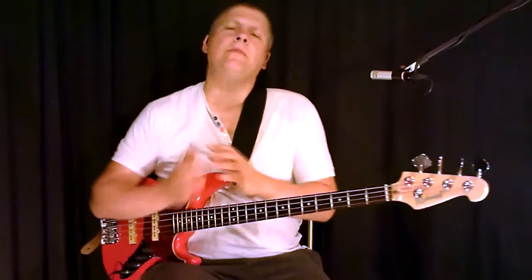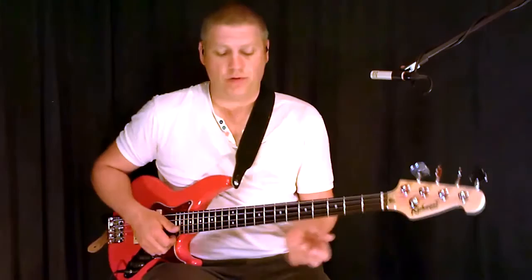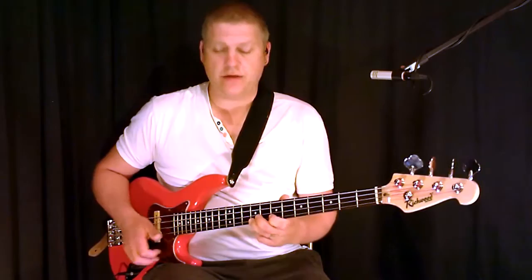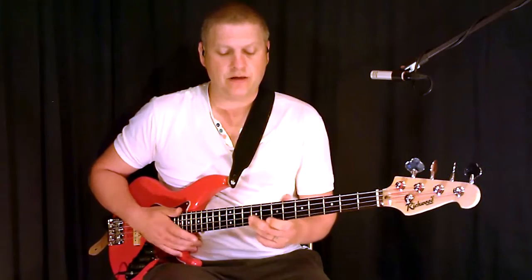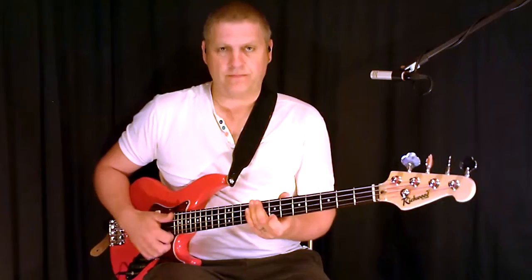And then what you can do is, with this new pattern, you could quite easily change the notes that you use to do the hammer-on with. So rather than just do the 7th fret to the 9th on the E string — which is flat 7 to the octave, to the E — you could do a 4 to a 5, which would be the same fret but on the D string. So that'll be like this.